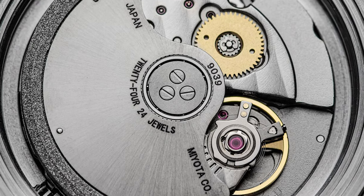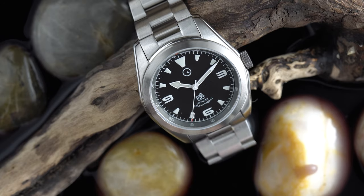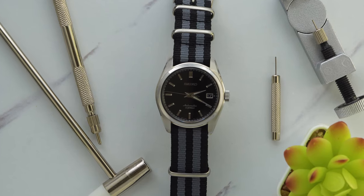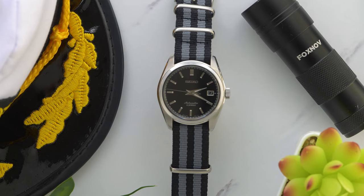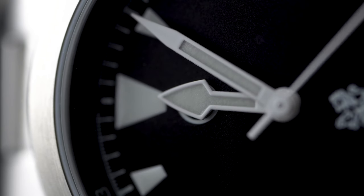It has no date, but it uses a Miyota 9039 — a dedicated no-date movement — so when you pull out the crown there's no ghost position. Again, a really nice touch. Speaking of the crown, although the case shares many design elements from the Seiko SARB033, an improvement has been made here: the crown is a screw-down crown. So I feel a lot more confident swimming with this and its 100 meters of water resistance than I did with my SARB033. It has a sapphire crystal with an anti-reflective coating on the inside — do you hear that, Omega? On the inside only.